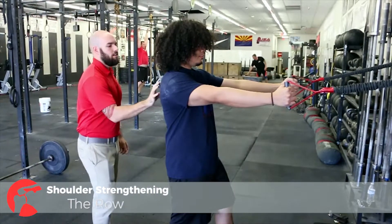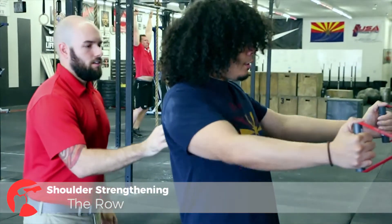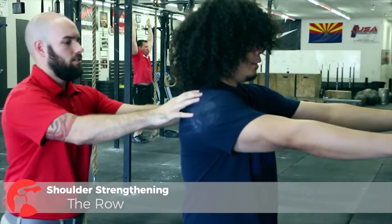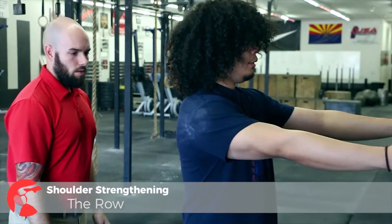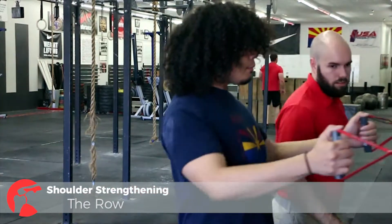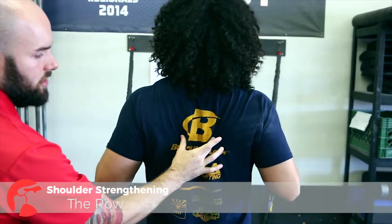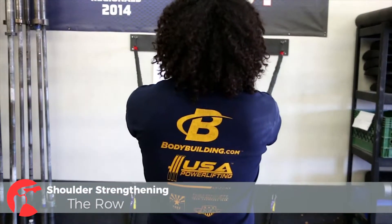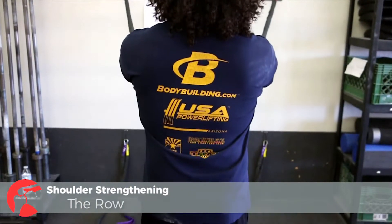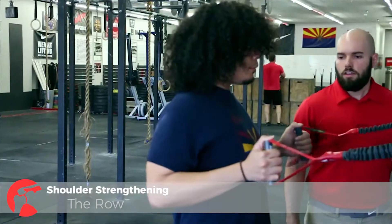Start by bringing the scapula in, squeezing those shoulder blades, and don't bring those elbows back too far. Come forward, keep those shoulders down and back. As you can see right here, scapula pinch in together. And that's the row.